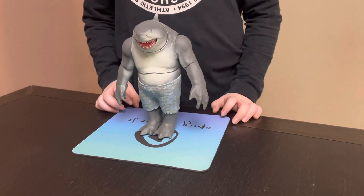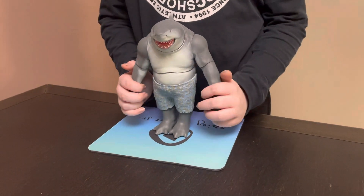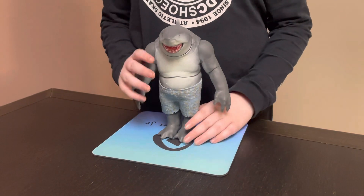Hello everyone! Today we're doing a review on King Shark from Suicide Squad, and this is a neck up. Let's begin.